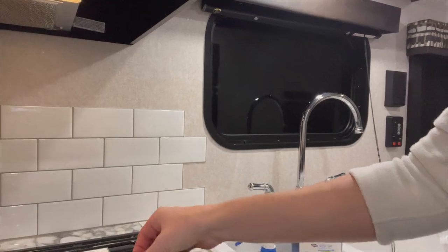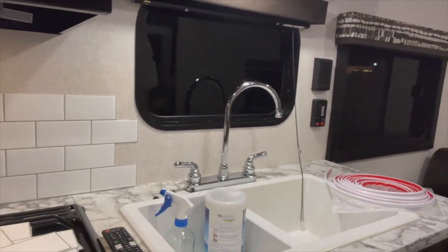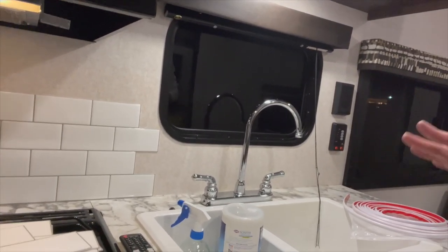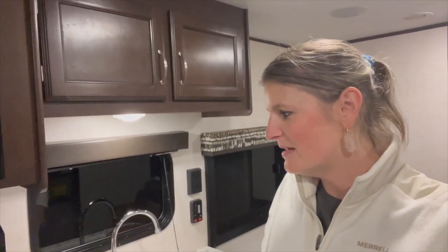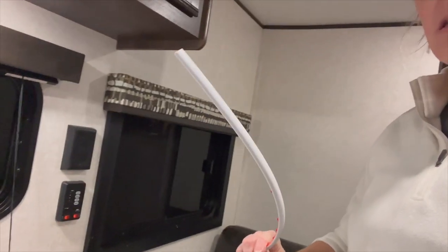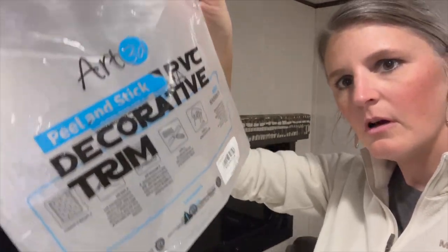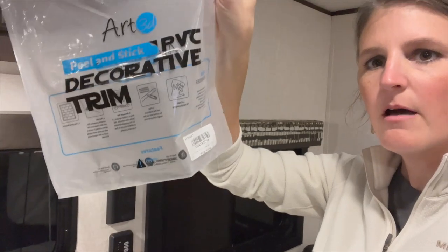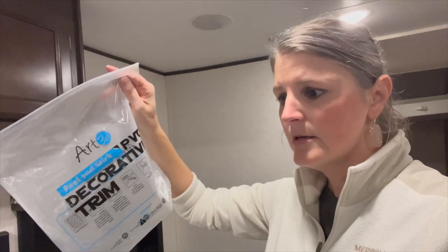When you peel that clear protective layer off the top, it just looks so legit. I hope the adhesive withstands the heat we're going to put this bad boy into in the summers. I also have not told y'all I bought some trim. I'm going to put links to all the products I'm using in the comments so y'all can check those out, and if you're going to buy them, it would be really awesome if you bought them using those links.